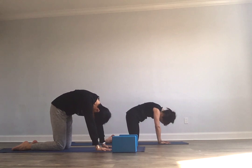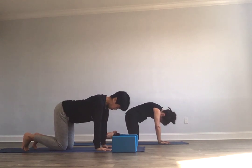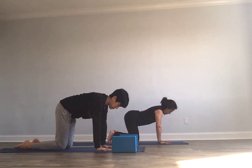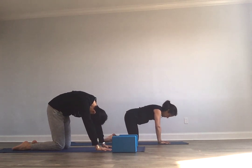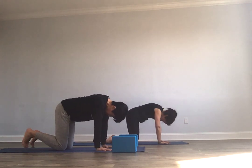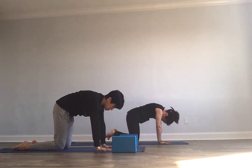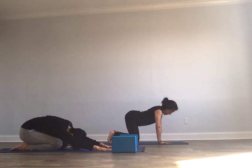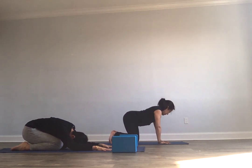You're already starting and using Ujjayi breath — that victorious breath. Continuing on your own breath here. It's a partially sealed off throat, that full echoey inhale and full echoey exhale. You're always welcome to do extra rounds. Maybe you want to take it all the way back to extended child's pose, really feel the seat going back to your heels. Maybe you want to freestyle a little bit — shift from side to side, rotate around, really make it cat-like. Totally up to you.